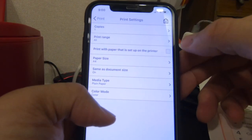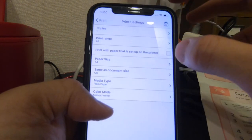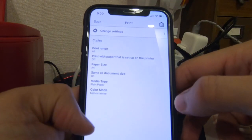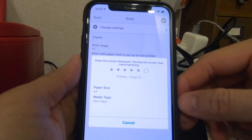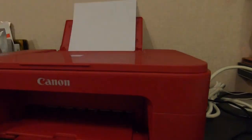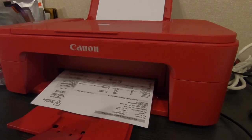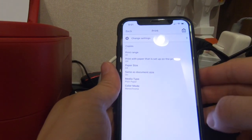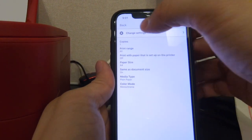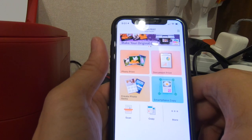Let's try one without color - change color mode to monochrome. It's now set to monochrome. Let's try and print. It's wireless - it's working! Wow, I'm printing something directly from my iPhone. That's pretty cool. The documents are actually in my Files app, that's why I can print it.